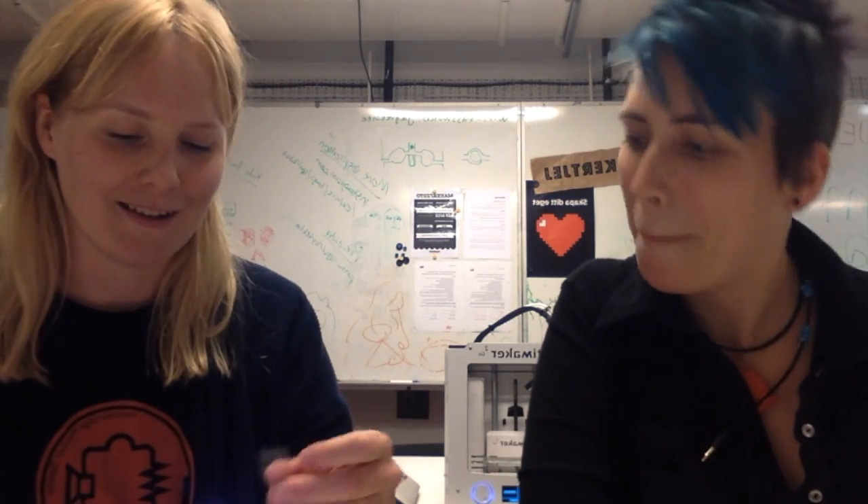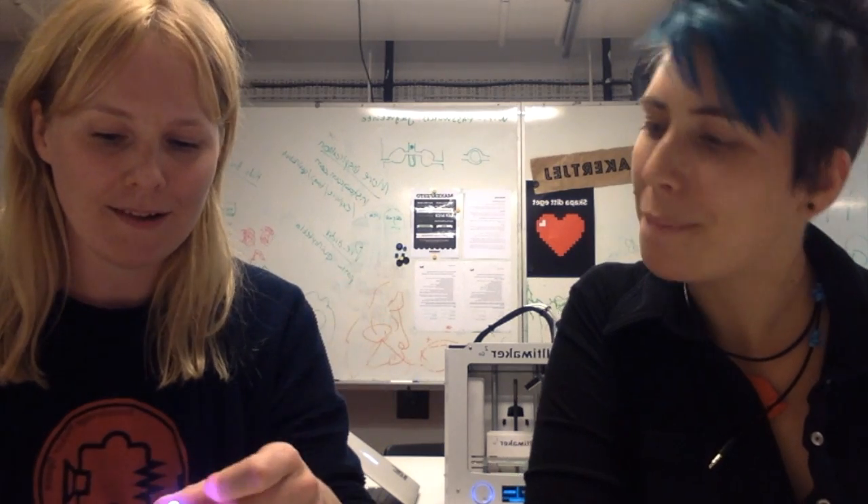We do a lot of workshops with kids and all ages — people tend to like them, whether they are boys, girls, men, or women. So I just took some one-sided tape and put it around like this to keep the LED in place.